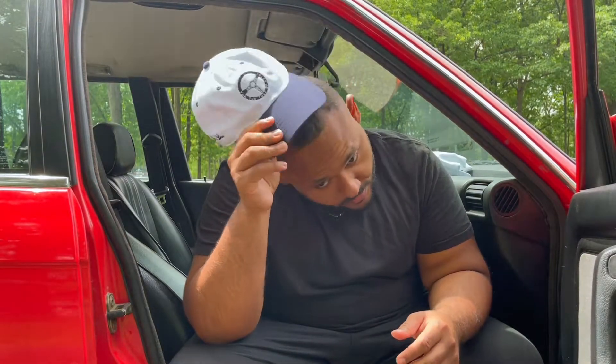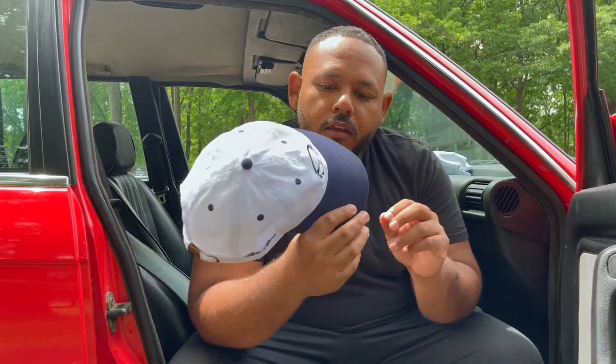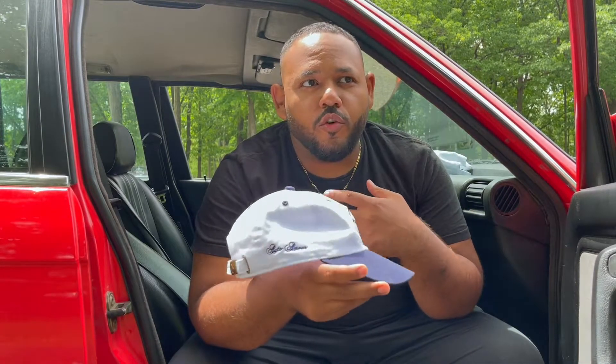I recently just picked up this E30 and I wanted to talk to you guys about what I'm doing with Auto Amore. I want to talk about the E30, some new projects I have coming up, and some new products I dropped. One of them is this hat — just a pretty simple everyday hat, which is what I go for with a lot of my things.